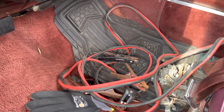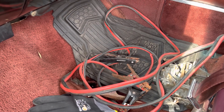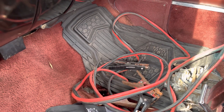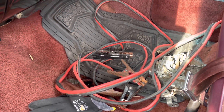Guys, jumper cables come in handy — always have them on you. I've always had that habit. When I was younger I just had them laying around in the garage. Now I keep them in my truck. I have a little bag for them, just haven't had a chance to put it back together again.